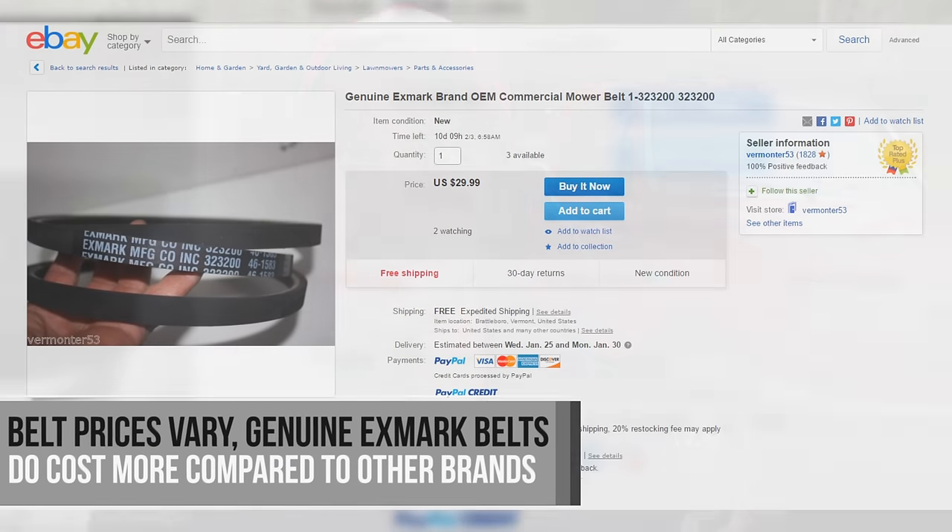I just had one of the Exmark's belts replaced recently. It takes about two hours to replace because you have to get underneath it, disconnect the rear transmission, and it's a real pain. My dealer took two hours just to replace two belts — that's way too long. If you're doing it yourself it's manageable, but if you're paying a dealer, it gets very expensive very fast.